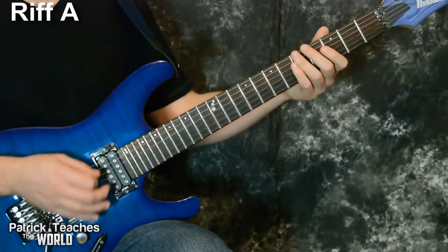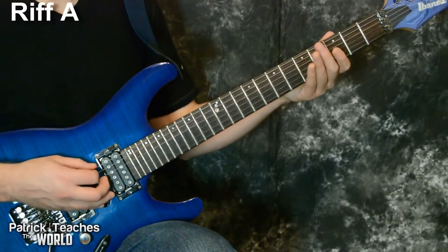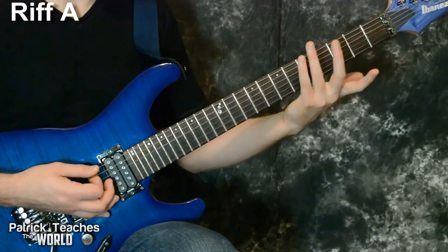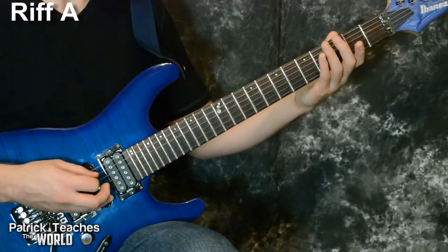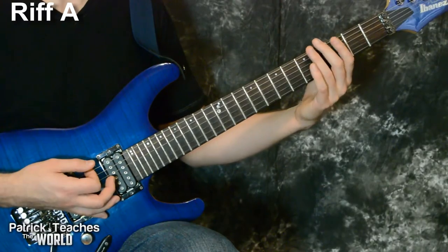That first riff is all on the sixth string. We start off with an open string — that's zero — then I slide into the seventh fret. Grab somewhere below; I'm using my third finger and sliding into the seventh fret. So far we have: zero, seven.